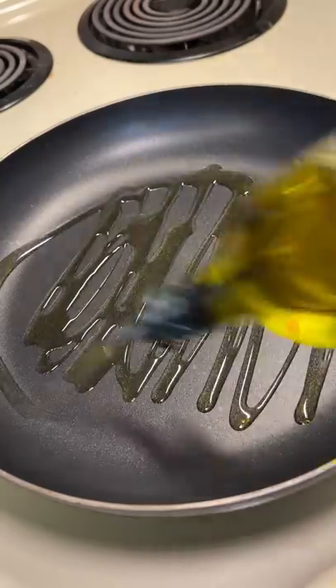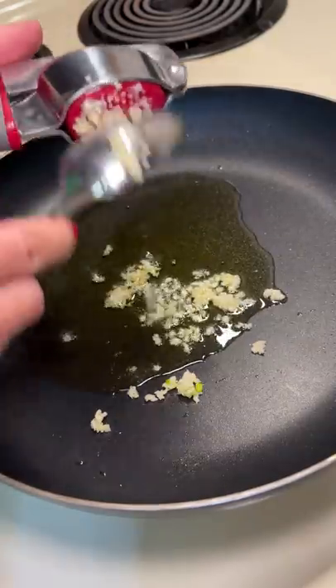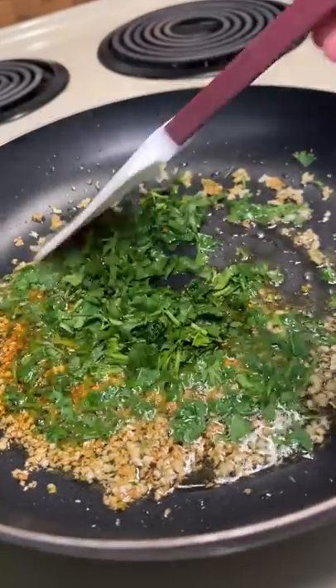Now it's time to make the sauce to pour over the potatoes. Add olive oil to a hot pan with three to four minced garlic cloves. In Feel Good Foodie's recipe she used red pepper flakes, but I'm substituting with dry Thai chili flakes that I tried in my spice noodle challenge. Then I'm tossing in a handful of chopped cilantro.